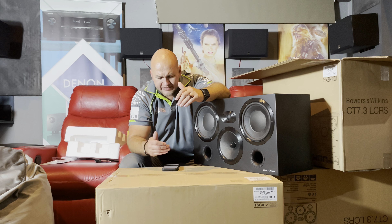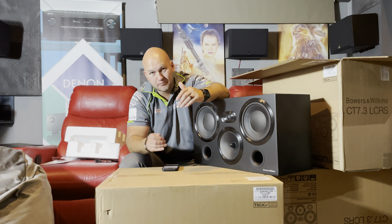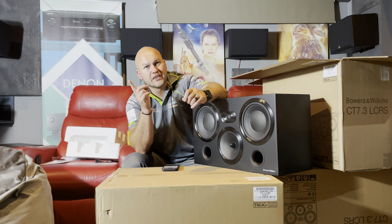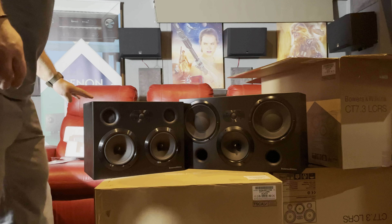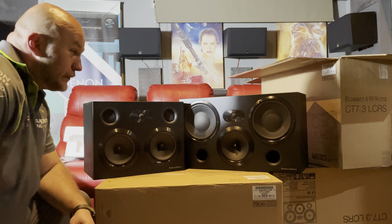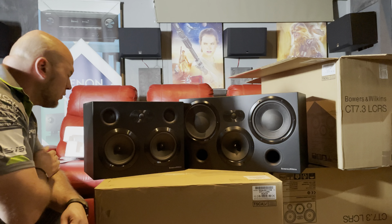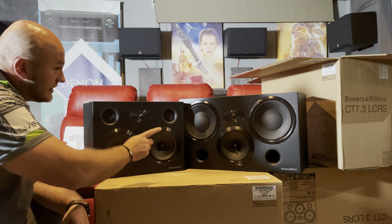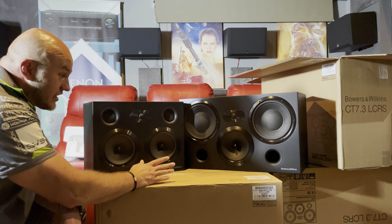So we have the 6-inch woven aramid fiber FST mid-range and the 8-inch paper aramid fiber bass. The mid-range on here is very much the same as the two mid-ranges on the 7.4s. You can see the difference — that's a hulking big difference. The base drivers are different too. This speaker is way bigger and it's going so much more towards the Bowers & Wilkins 800s. I can't wait to hear these.